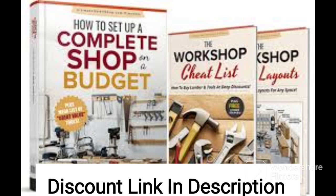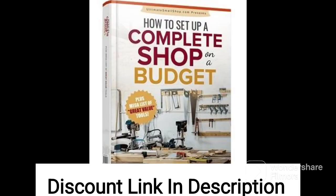Overall, if you are a hobbyist woodworker with limited space and a tight budget, Ultimate Small Shop may be worth considering. The guide is highly informative, easy to follow, and offers a range of practical tips and advice to help you create a functional and efficient workshop.